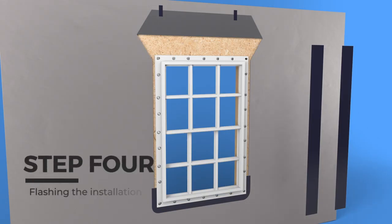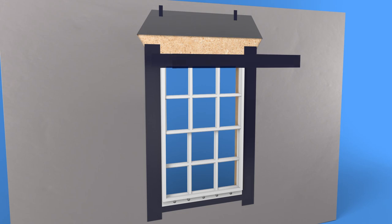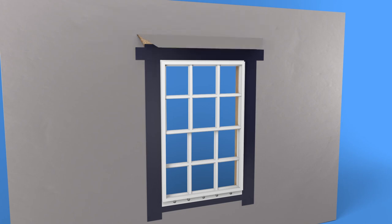Step 4: Flashing the installation. Cut two lengths of four-inch wide flashing tape equal to the rough opening jam height plus five inches. Remove the backing of the tape and apply over the nailing fin and the house wrap, keeping centered on the side jam. Cut one piece of four-inch wide flashing tape equal to the width of the window plus ten inches. Remove the backing and apply over the head nailing fin, extending past the jam flashing by at least one inch. Roll the tape smooth with a J-roller to eliminate bubbles and promote adhesion. Replace the flap created during preparation of the weather-resistive barrier and tape the seams with WRB tape or window flashing tape.